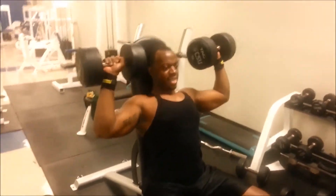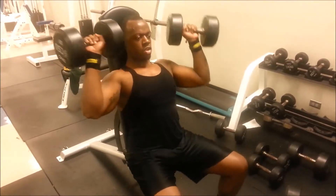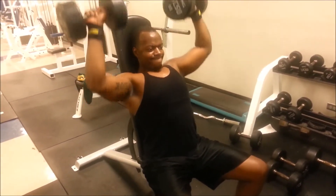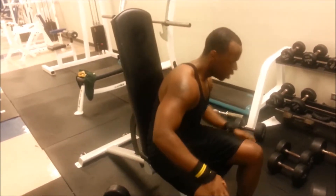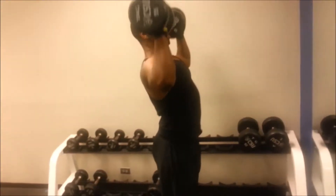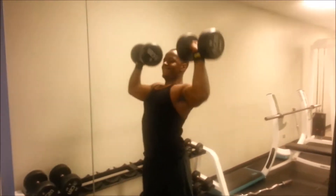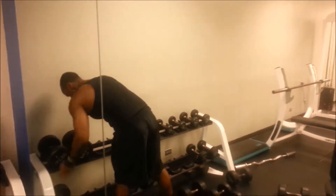Here are my drop sets — going in fives, I think this is like 65 pounds. Just working our way down to lighter weights and high reps. Then I did some standing dumbbell raises to finish them up so I can get those stabilizer muscles into the workout.